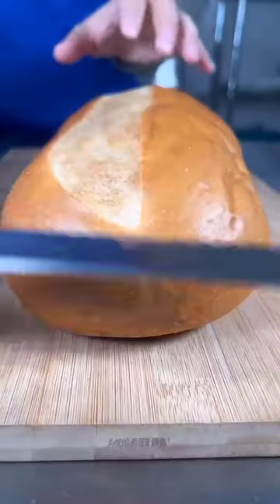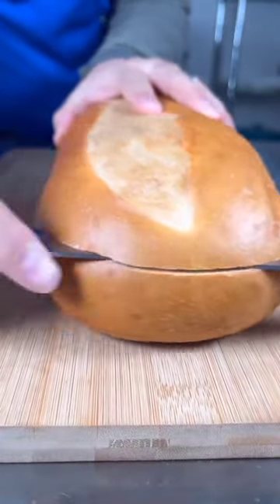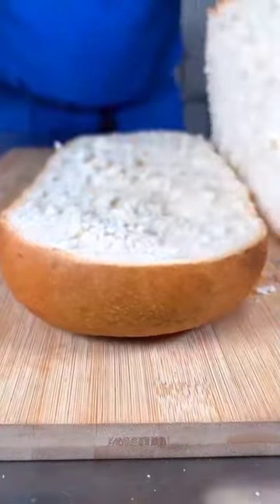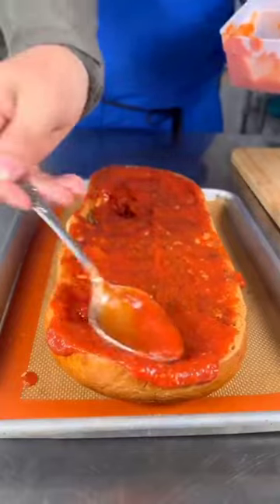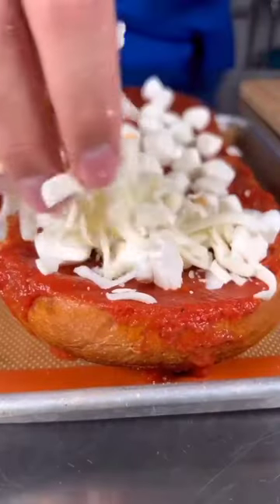Crispy french bread pizza starts with a really fresh piece of Italian bread. Add parmesan, some Italian seasoning, and olive oil, then toast that in the oven. Once it looks like amazing garlic bread, we'll add a ton of sauce.